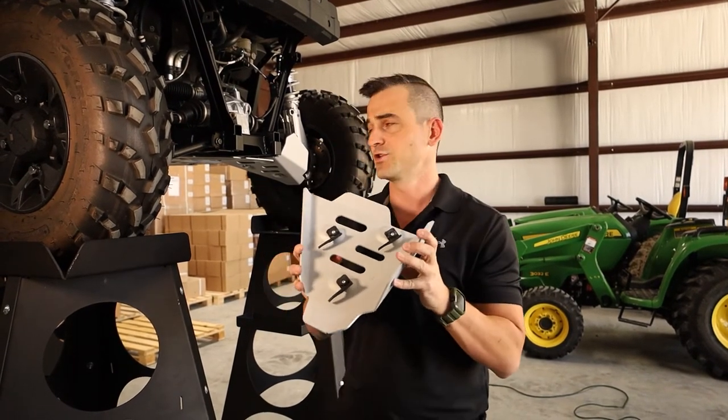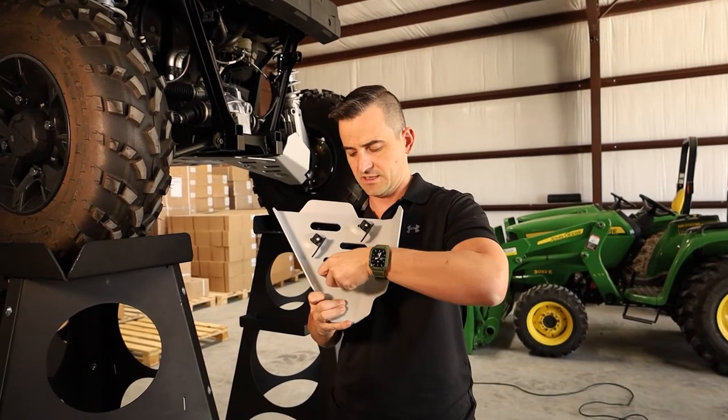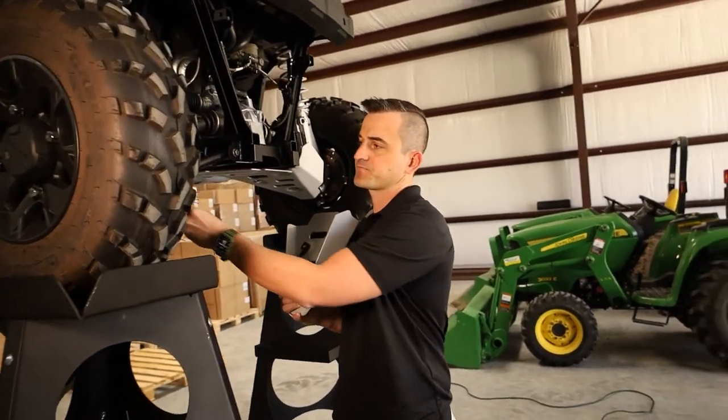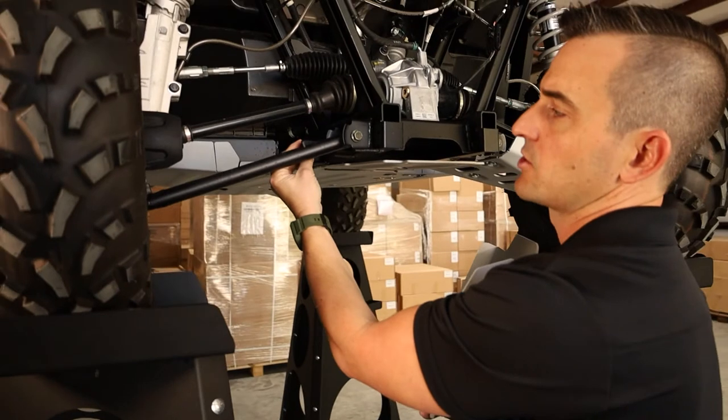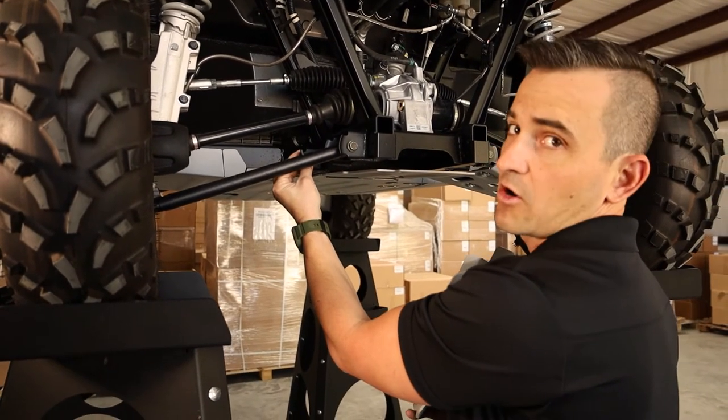And then from here, all you need to do is position it on here. What this hook is designed to do is to come up and over and hook over your A-arm. It's got a lip on it so it hooks in and it'll pull down nicely.